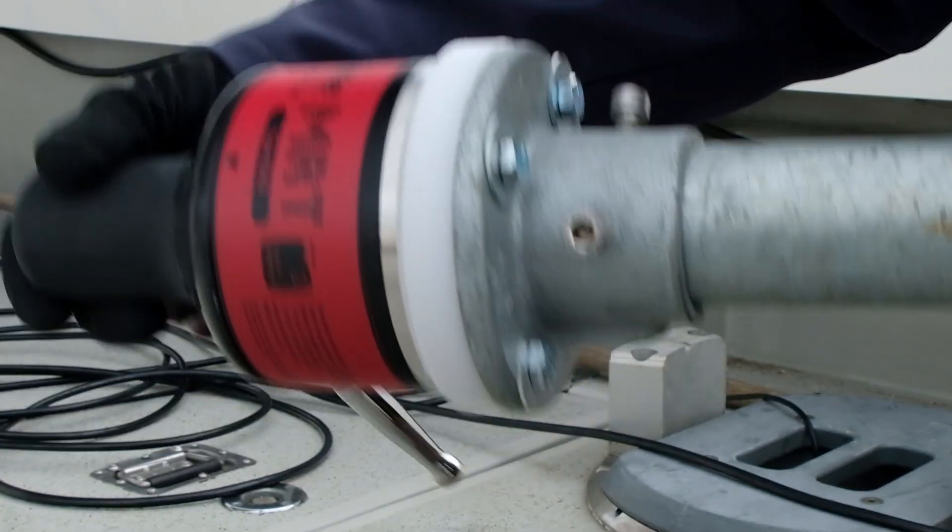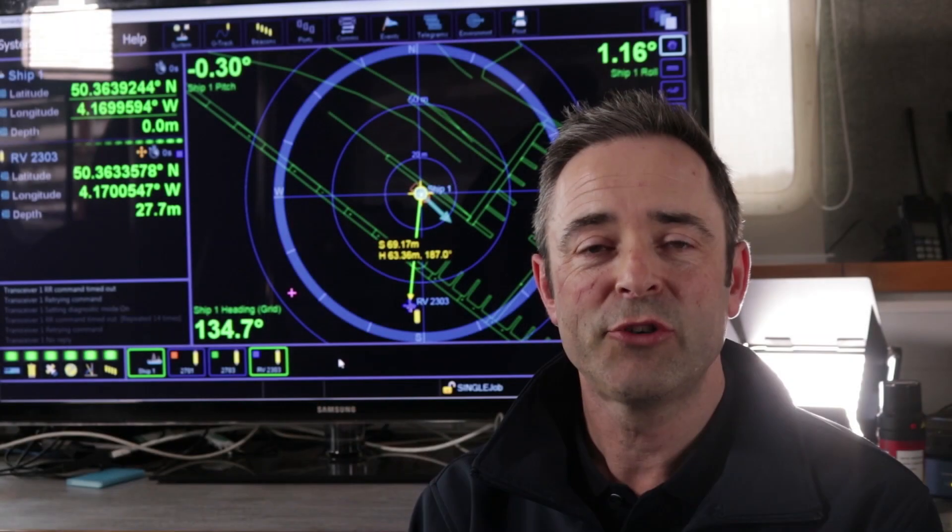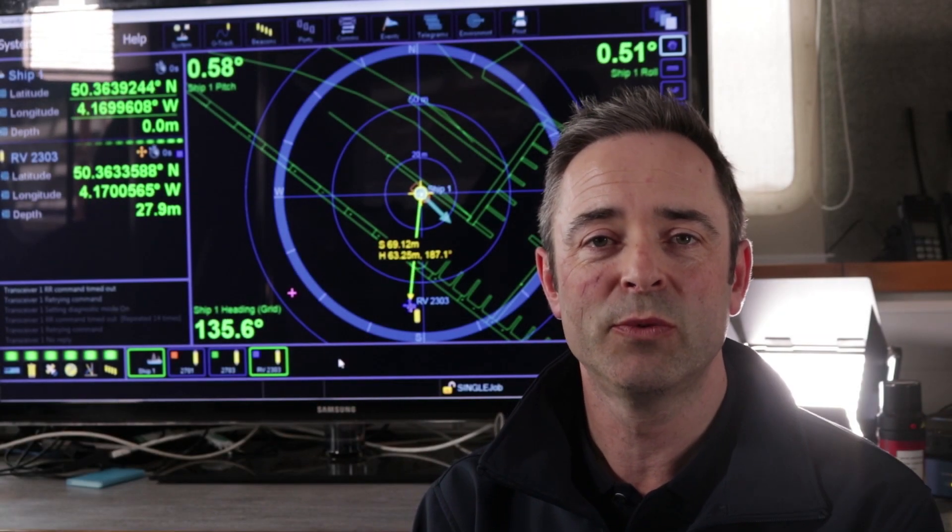Please make sure you check all the bolts are tight before you deploy it in the water. With the transceiver securely mounted to your deployment pole, it's ready to go into the water.